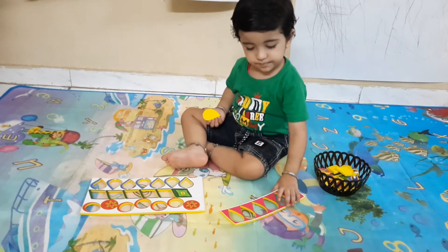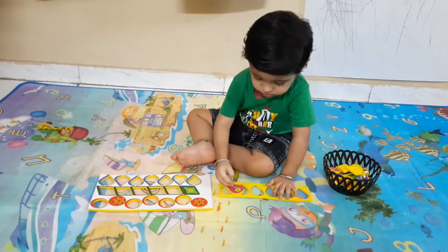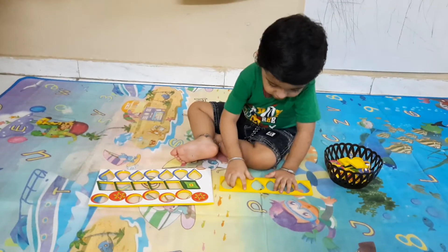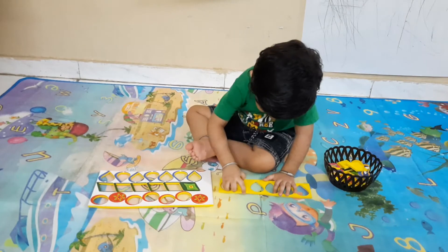Yes, okay, good. Ulta dala hai — okay, let it be, let it be.